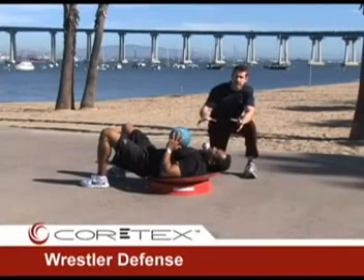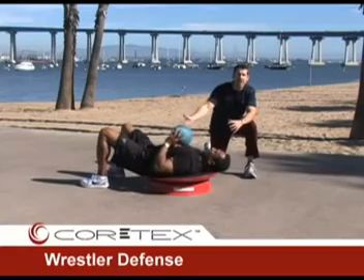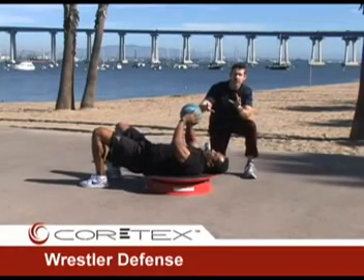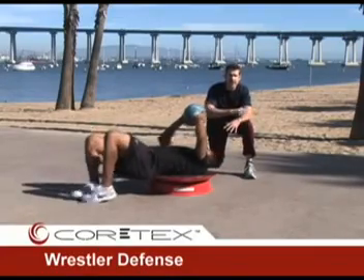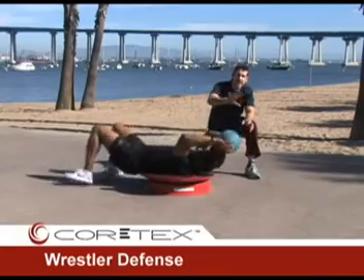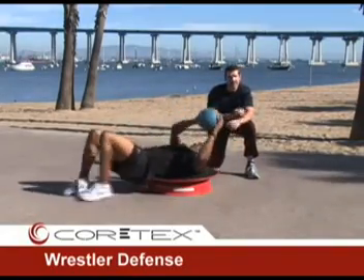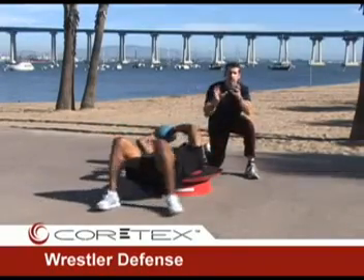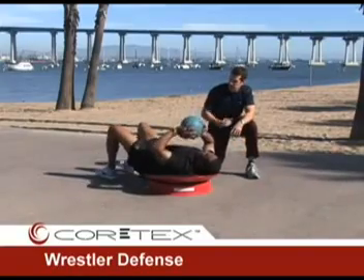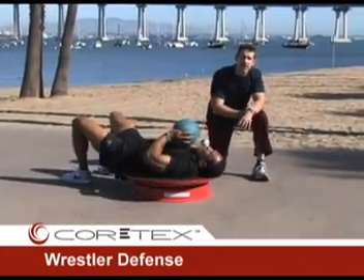The Wrestler Defense is an exercise with Olden on his back, feet up, in a slight bridge, as if a wrestler or mixed martial arts fighter is trying to defend themselves. He is going to constantly be spinning, working, and pivoting on his back from side to side. In this case we are using a medicine ball to create a further disruption of the center of gravity. You could even partner up — one person working to grab the med ball while the other tries to keep it away and spin around. Overall there is a big demand on the lower body, quick feet, and a high metabolic cost to this exercise.